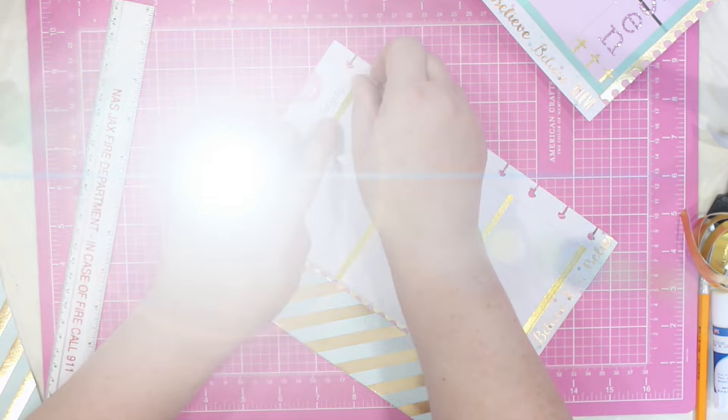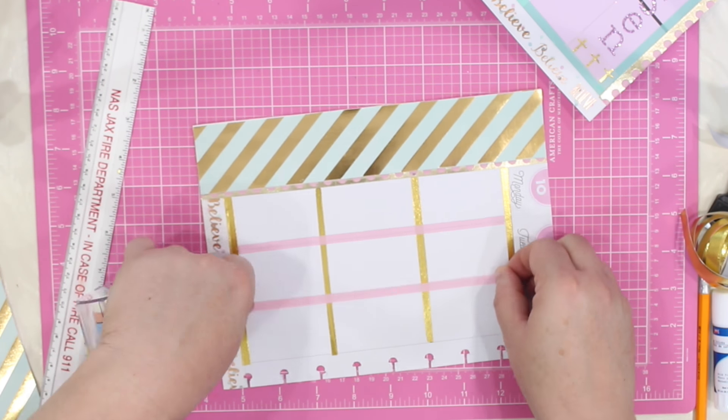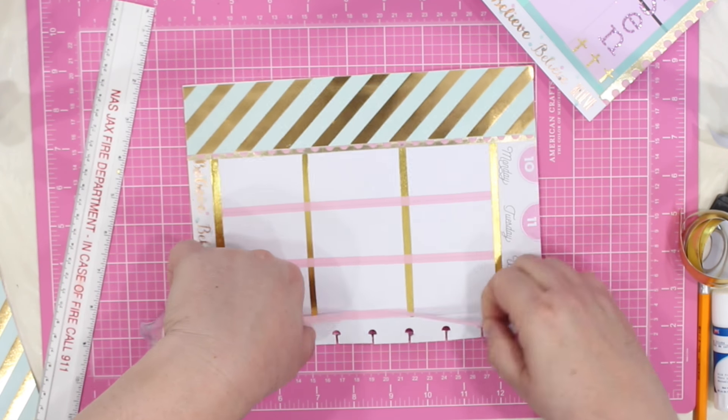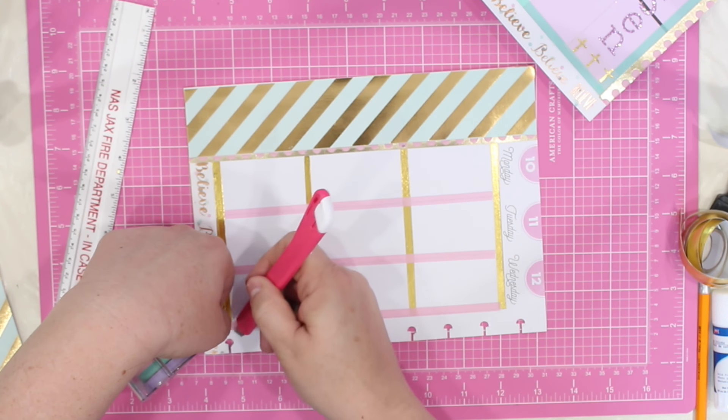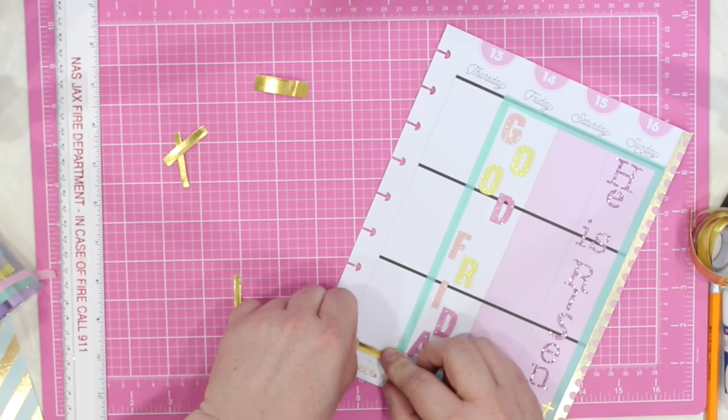You will notice I did that again right here with this beautiful gold foil. Now, to separate off the days of the week, I am going to use a pastel pink thin washi. And I am just going to repeat that whole process right over on the other side, bringing some symmetry to my calendar pages.